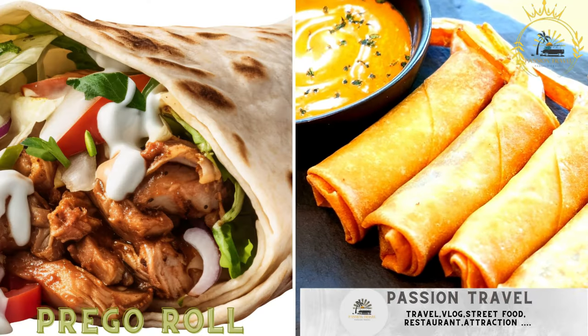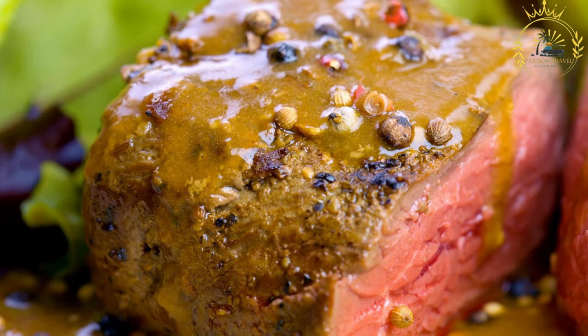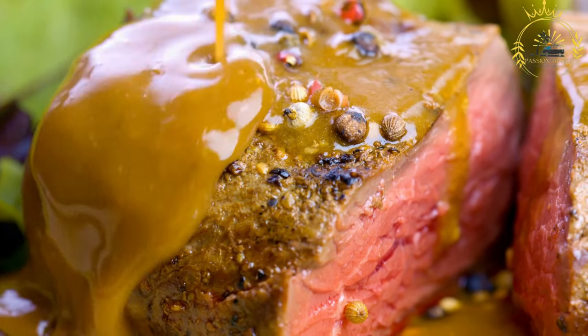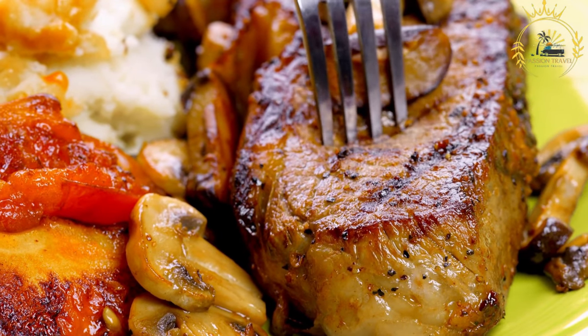Prego rolls — grilled or fried steak sandwiches served on a roll with various toppings and sauces. Prego rolls are a popular street food in Mozambique and other Portuguese-influenced regions. These delicious sandwiches feature tender marinated steak, often grilled, served in a roll with a variety of toppings and condiments, known for their flavorful and savory taste.